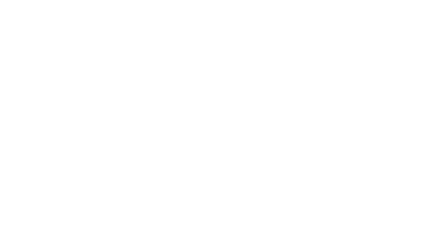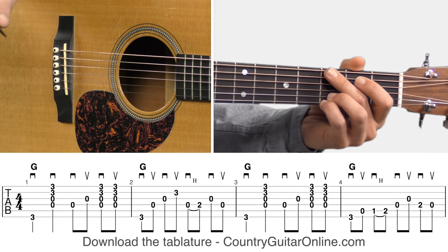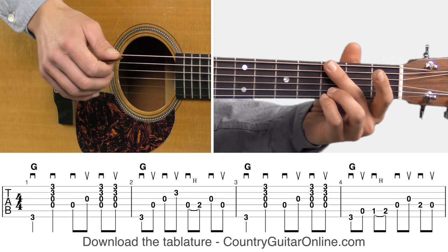Let's go ahead and get to it. Let's pull up the first round of the progression on the screen, pull up the tablature, and give you all some good tips. And after we get through that, we'll pull up the second round of the progression and work through that as well. Now on the screen we've got the first line of the tablature — let me play through this first line so you can hear it, and then I'll show you all a couple of quick things.